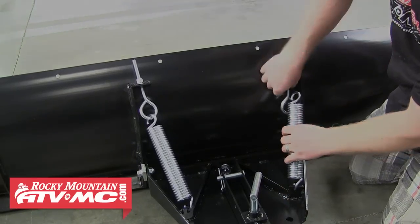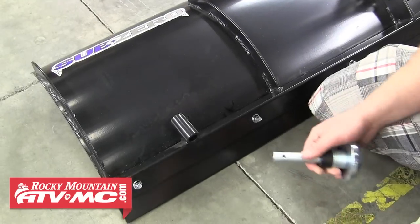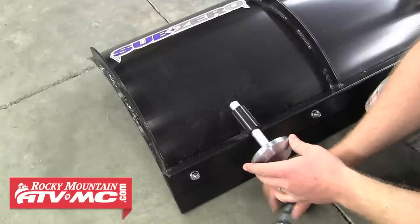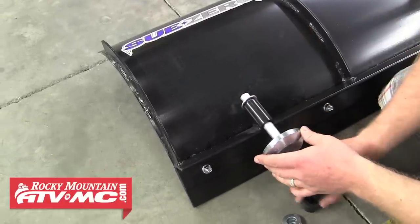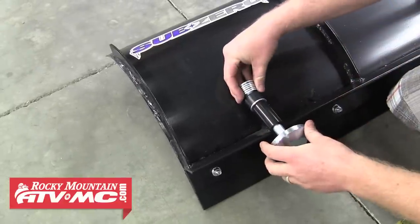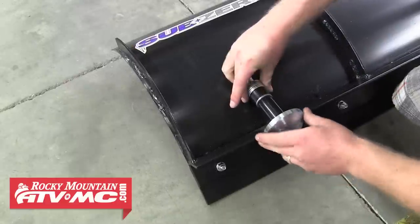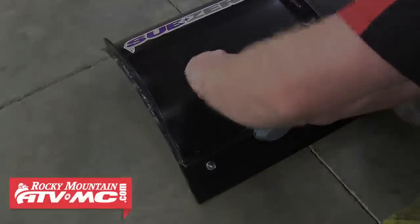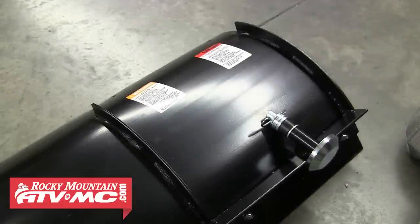The next step is to install both gravel skids. Pull the lock pin and remove everything except for one washer. Slide it through the bracket on the plow, then install another washer and then the rubber spacer. After that, install the rest of the washers and secure them in place with the lock pin. Repeat these steps for the other skid — we'll show you how to adjust these a little later in the video.